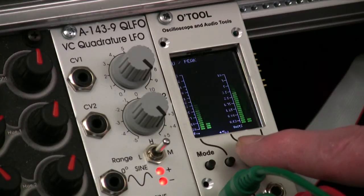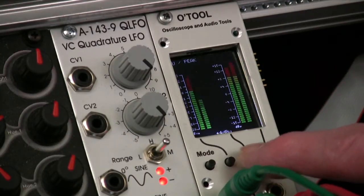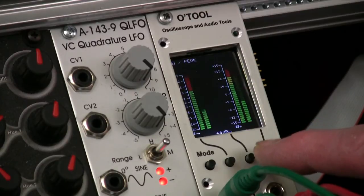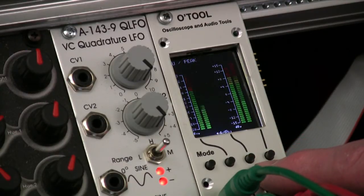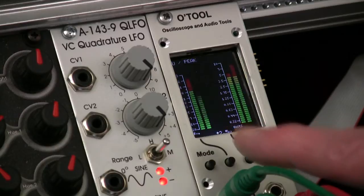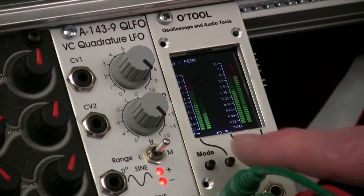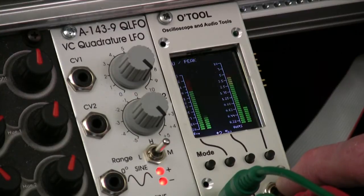Right now it's set for the ±5 volt signals being zero VU and at the same level on the peak meter. If we go to the audio +4 dBU setting, you would see that the signal we're feeding in is considered very strong for line level audio, which it should be — it's a ±5 volt signal, so it's a fair amount stronger than audio. In the 2.5 volt mode, it's again stronger than the zero point for either of these. So you can use it as a reference as to how strong the signal is that you're feeding in, whether it's a modulation signal at ±2.5V, an audio signal at ±5V, or a line level signal at about 3 volts.